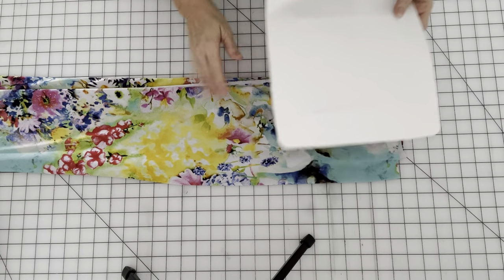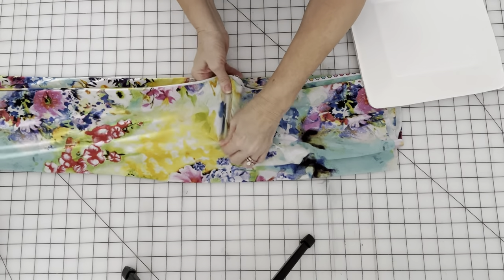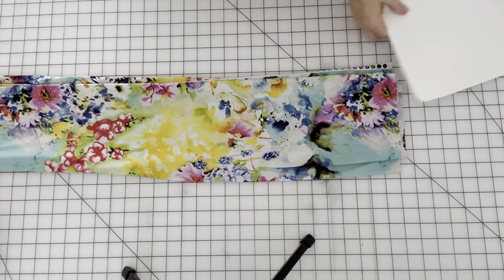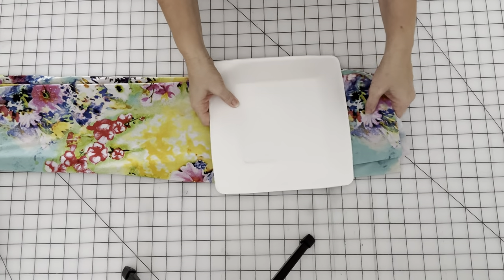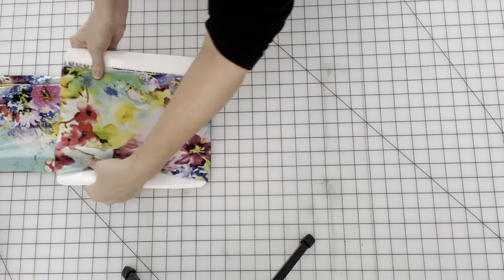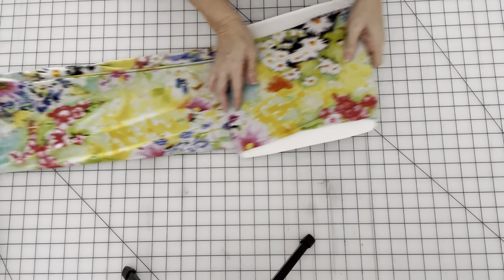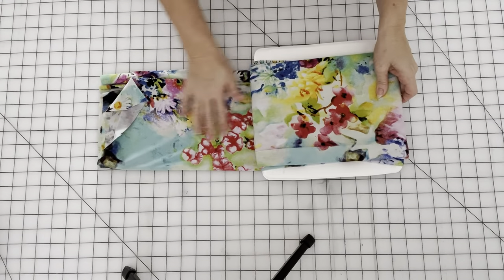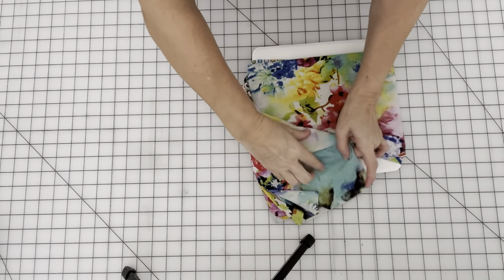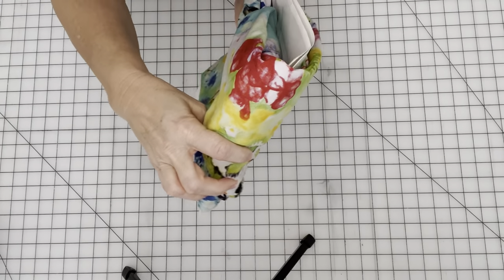I'm going to use two plates again because I'm using this stretchy knit fabric. So we just fold it to fit on the plate, and just start here with a little bit over the edge and just keep flipping. Making sure you leave a little bit to fold and tuck in. So just fold that up and over, tuck it in like that, and it's ready to go on the shelf.